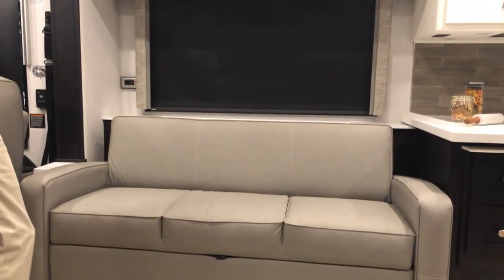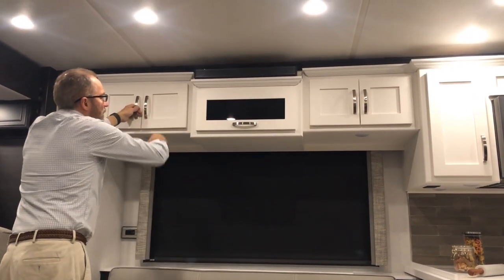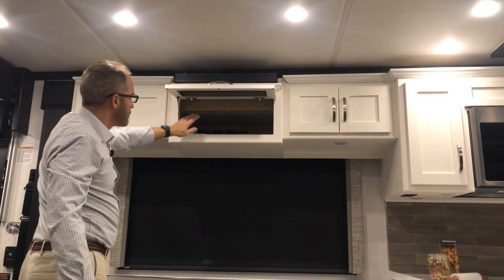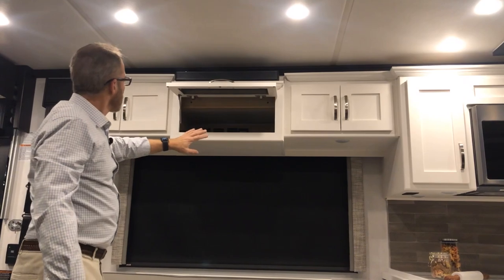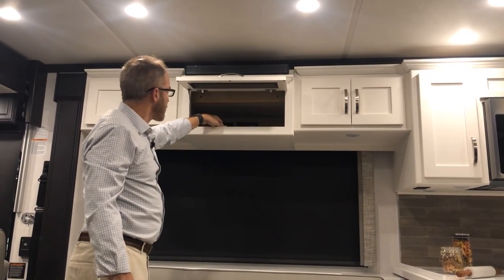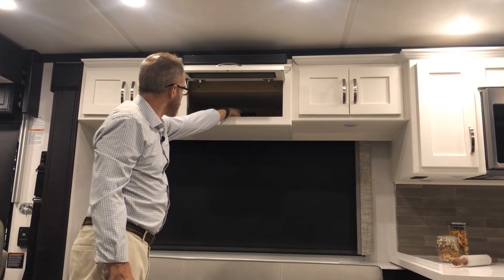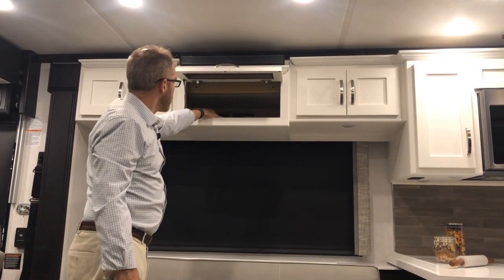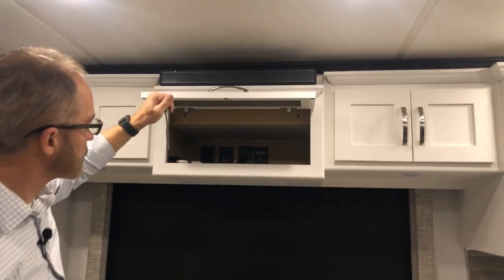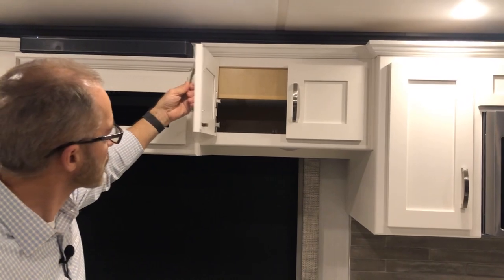Above the sofa there is additional storage. The Bose speaker, audio/visual cabinet and connections are here. You can connect a Blu-ray DVD player or satellite receiver — plugs are ready to go, along with a satellite connection for cable and 120-volt outlets to plug in receivers or players.